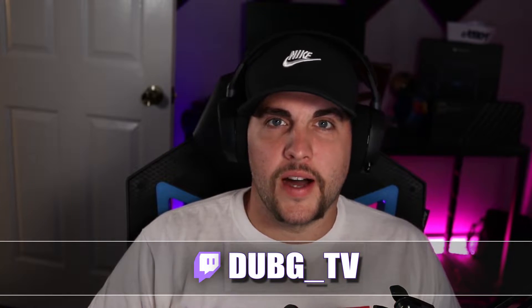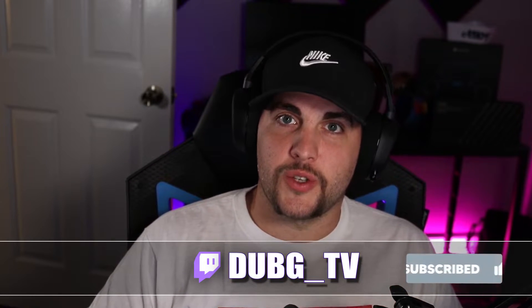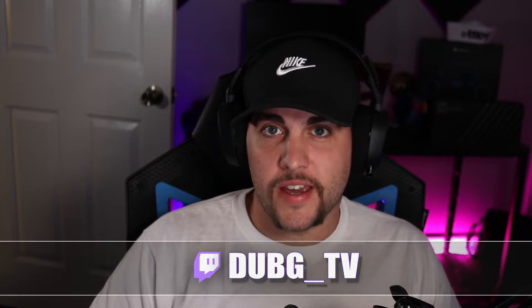Hey guys, how's it going? Welcome back. My name is Aaron. For those of you who don't know, I do stream live on Twitch every Tuesday, Wednesday, Friday, and Saturday. So if I don't answer anything in this video, feel free to stop by, check it out, or ask me any questions that you might have. Links will be in the description below.